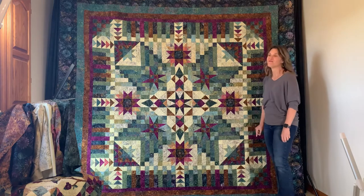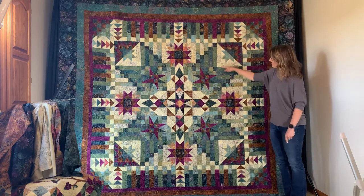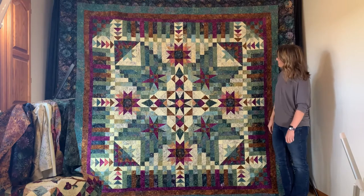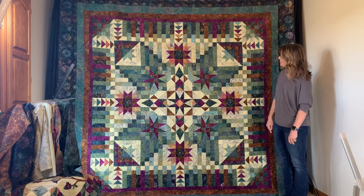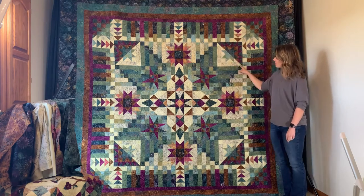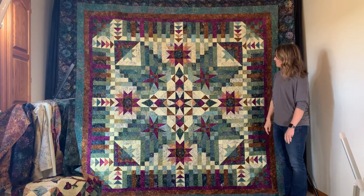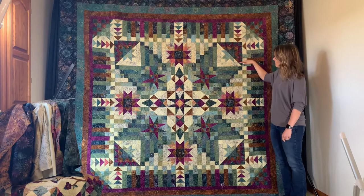My favorite block in this quilt is the shadow block — it's basically an eight-point star, but we made it a little simpler by adding bars of fabric. On the other end, you do need to create some flying geese and half-square triangles to give it that depth and color on the dark side of the shadow block.